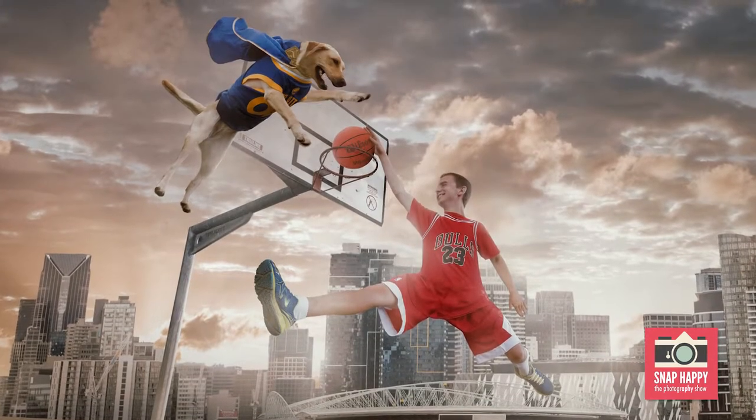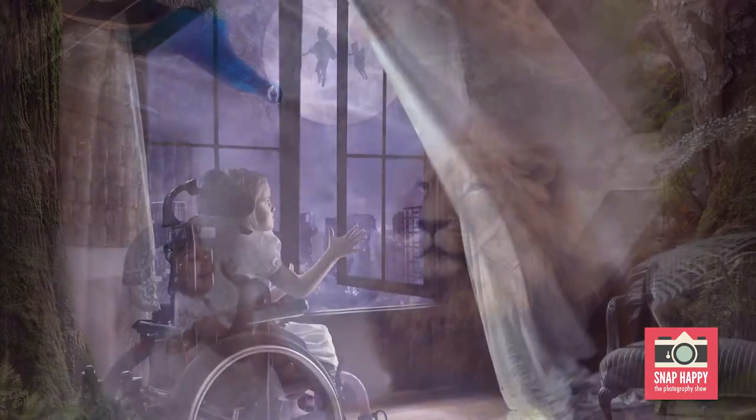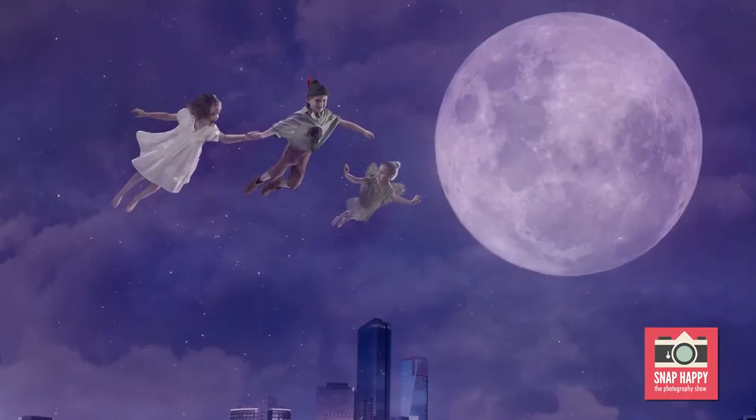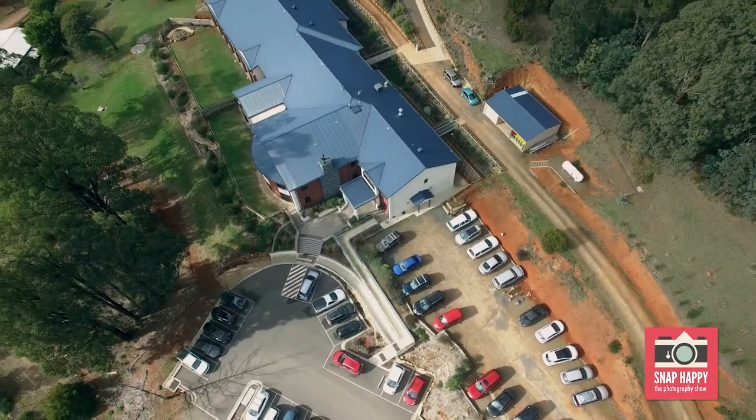The Heart Project is all about helping people through challenges using photography and compositing. We have a group, a team of compositors and photographers that create imagery for people to free them from their restrictions, free them from their challenges. They might be kids that can't walk, that can't speak, they might be adults that are quadriplegics, but it's really about bringing hope and joy to people through photography.